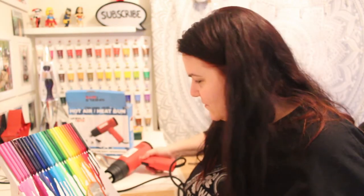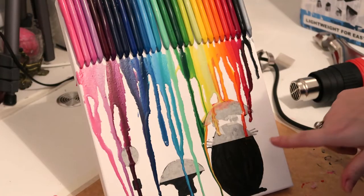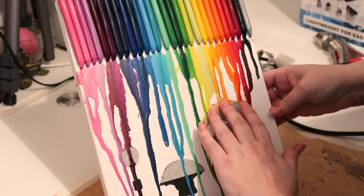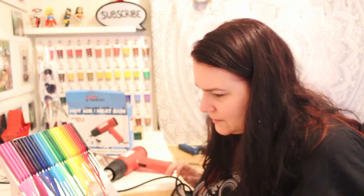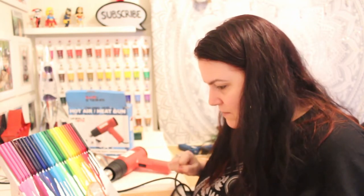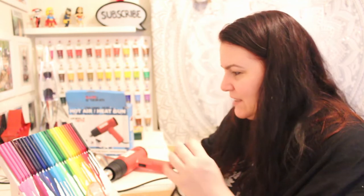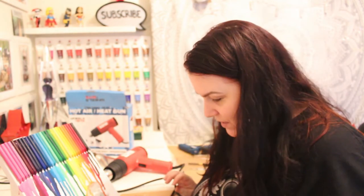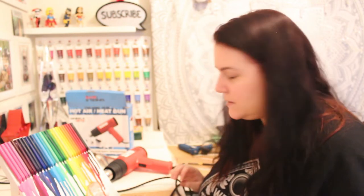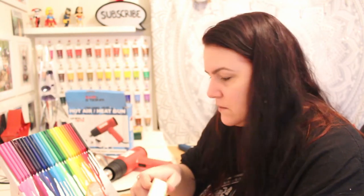I've just stopped because I realized I haven't masked off enough area. It's actually run underneath the masking tape - damn it! I need to cover up all of Totoro if I want to keep that area masked off. It's looking good so far though - I love the way they melt really well and quickly. I'm a little annoyed it went under the masking tape. The heat from the heat gun is probably messing with the glue on the tape.